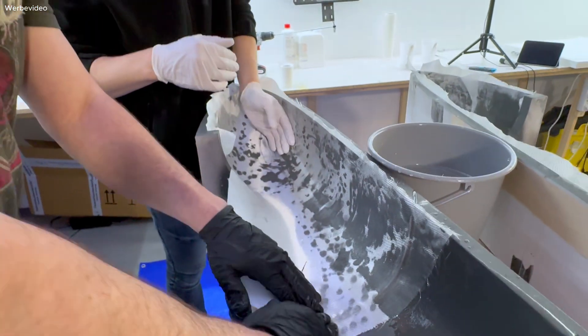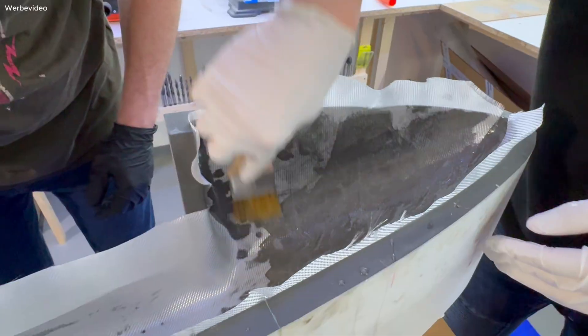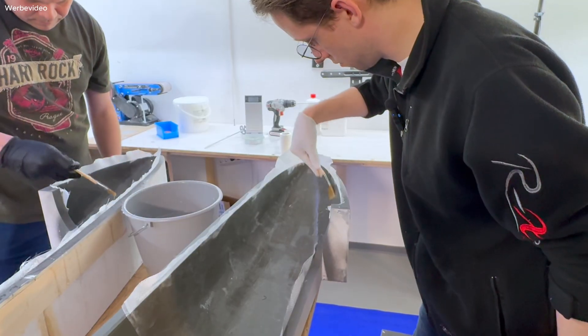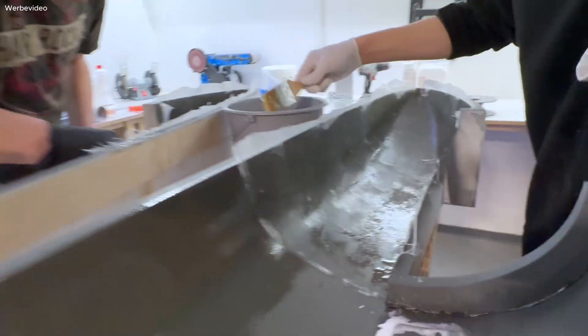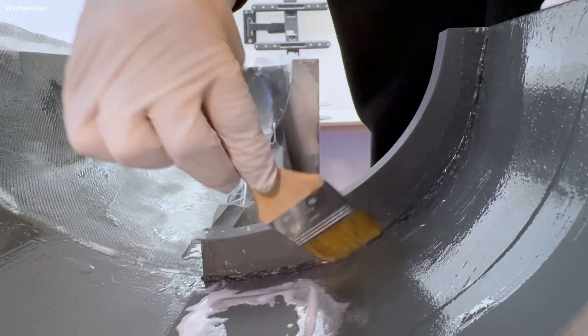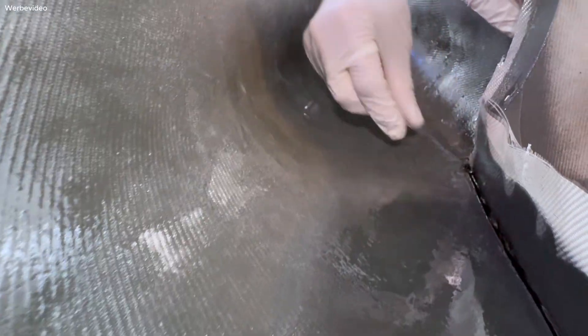In the tight inside corners I also used carbon fiber roving. This fills the tiny gap at the 90-degree angle inside the mold — the fabric would never conform to such a high curve on its own.